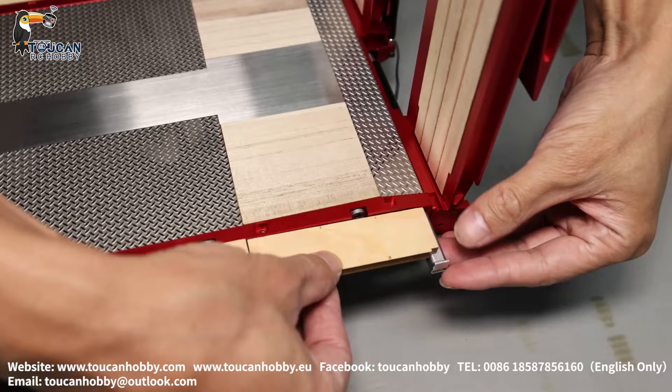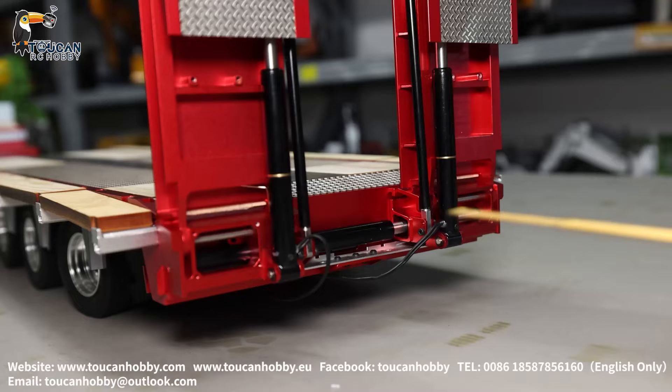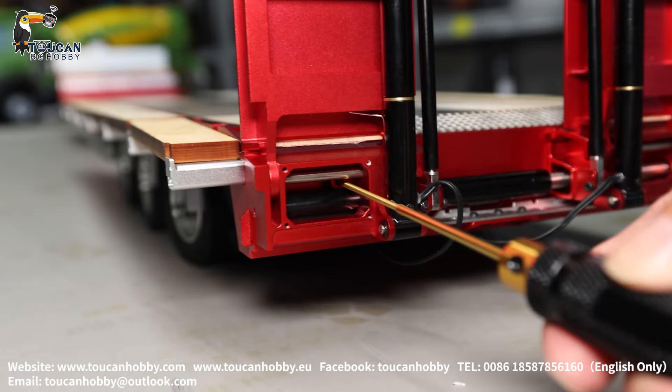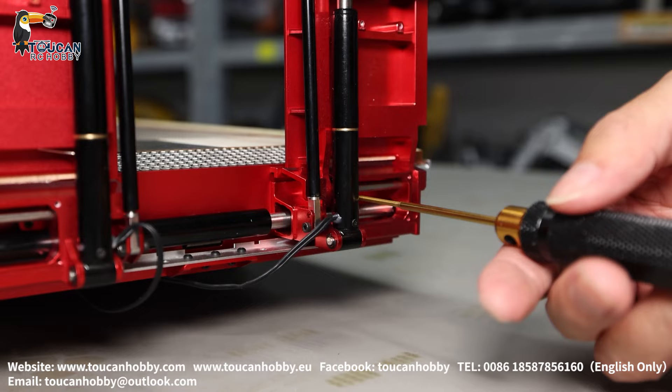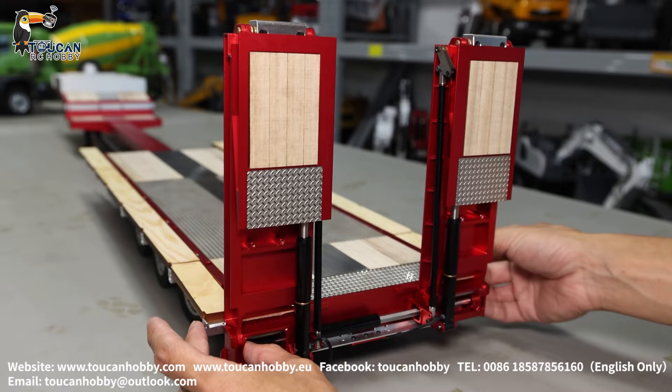For the rear side, the two ramps can also be unlocked — there is one screw and a second screw that locks them in place. Loosen the screws and you can pull the ramps all the way out, then lock them.